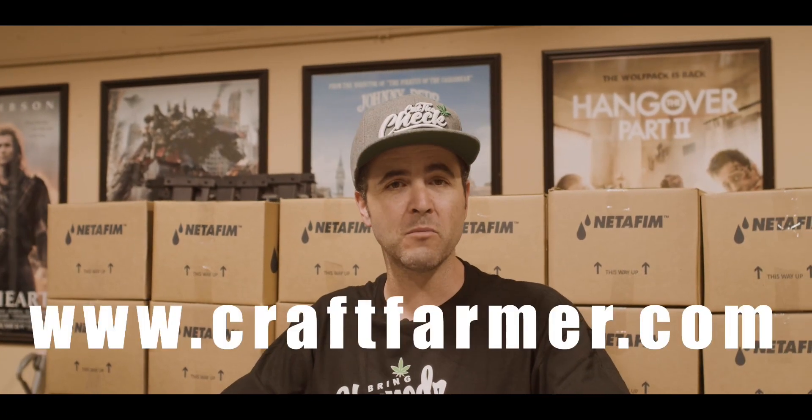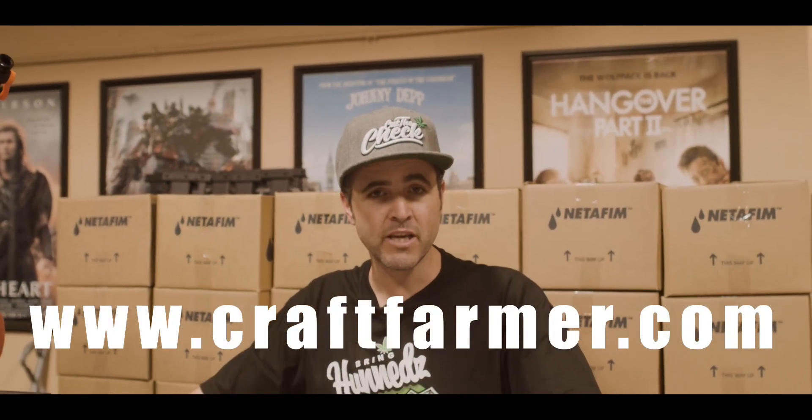These kits were built by me, a cultivator in the trenches. I've been growing my entire adult life and they are intended to see you win. I want to help you grow, I want to help you cut big checks. So go to craftfarmer.com, put me on your team, put me in the lineup and let's win.